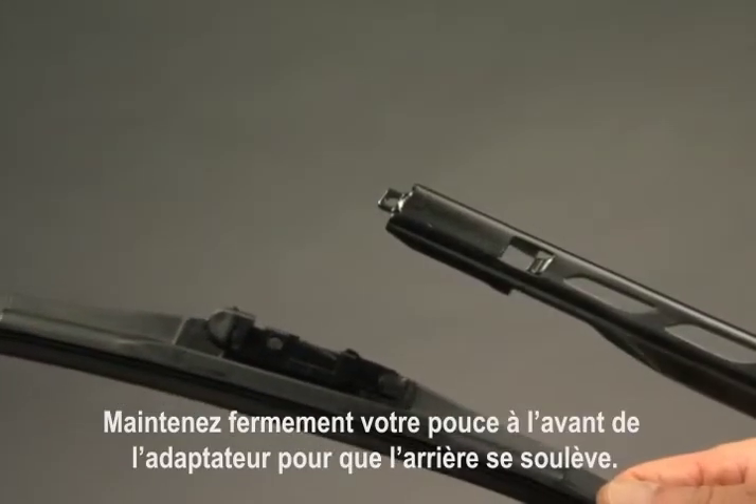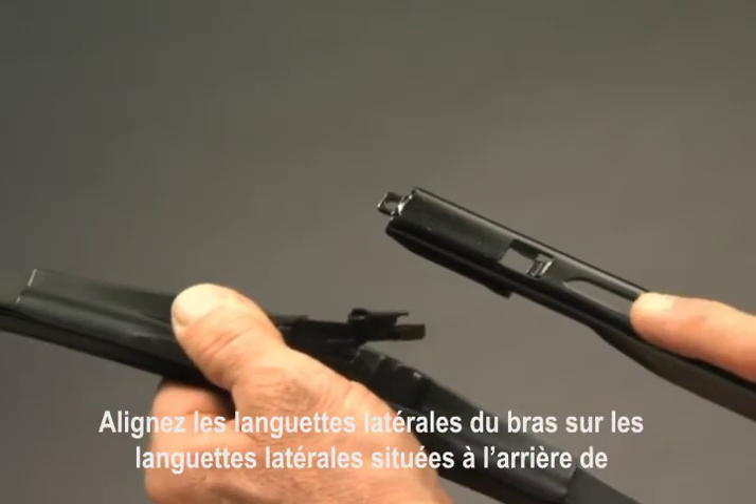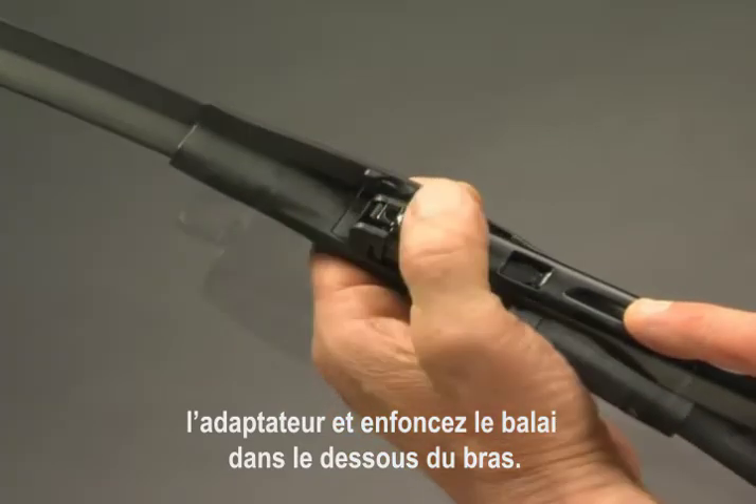Hold your thumb firmly on the front of the adapter, raising the back end up. Align the side arm tabs with the side tabs on the back end of the adapter and raise the blade into the underside of the arm.